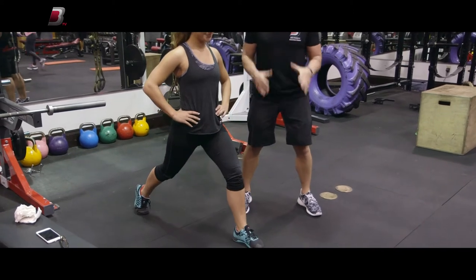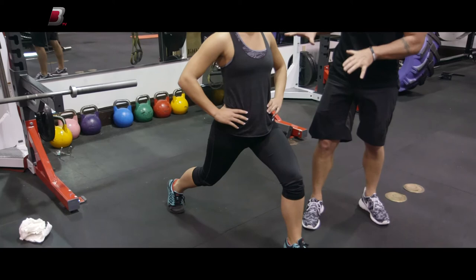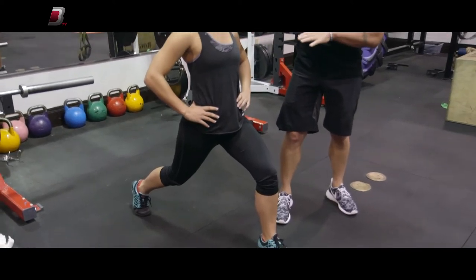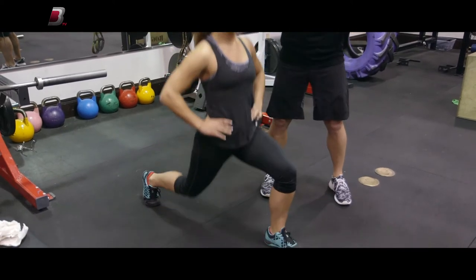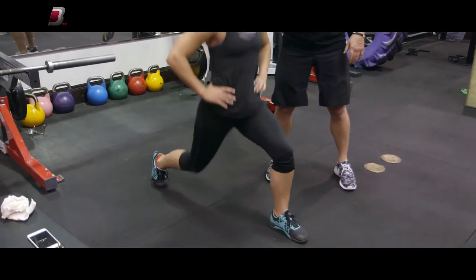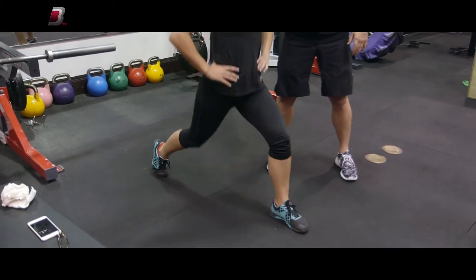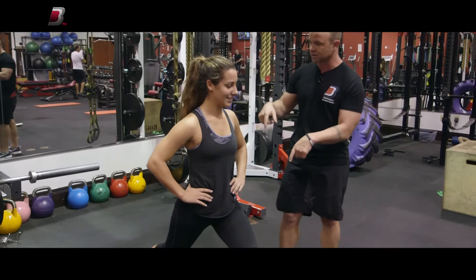Everything is tight. Once you get to five, you're gonna stay on the same side and then do 15 fast. So go right to here — quick reps. Make sure you're counting because I'm not. Then let's go ahead and do the other side right away.